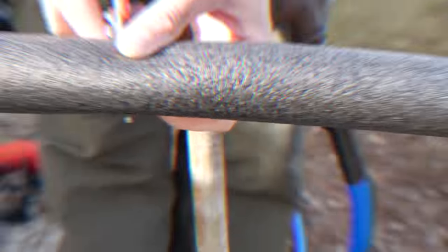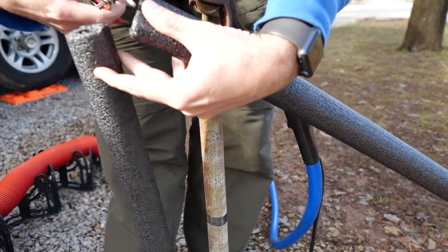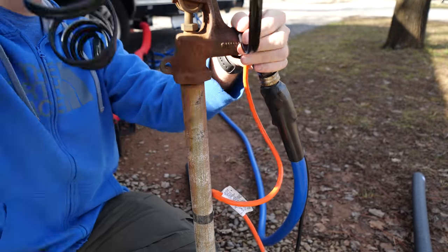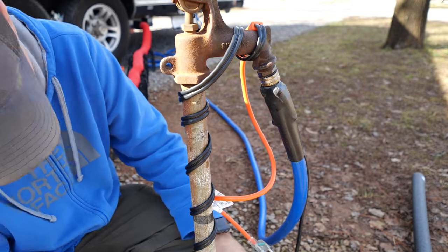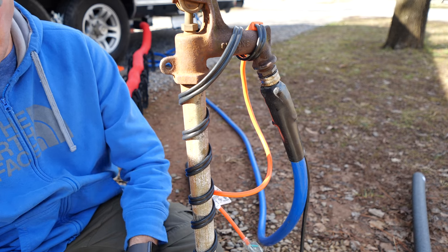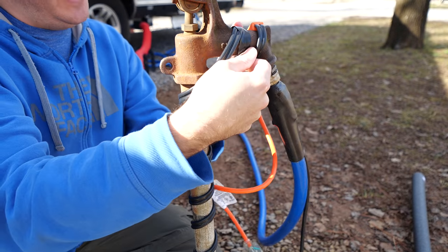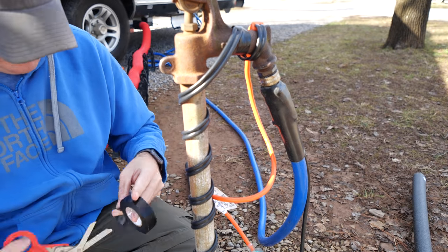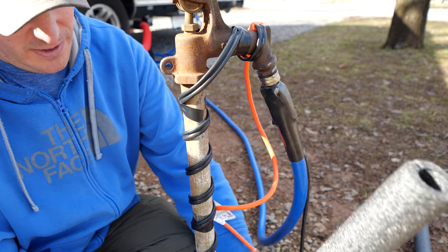First, we're just going to measure how much insulation we need, then trim it. Next, we're going to wrap the heating element — the more coverage you have, the better. Now we take the electrical tape and tape it all into place. You can really use any kind of tape; I just like electrical tape because it sticks to most surfaces. Next, we're going to stick the insulation on.